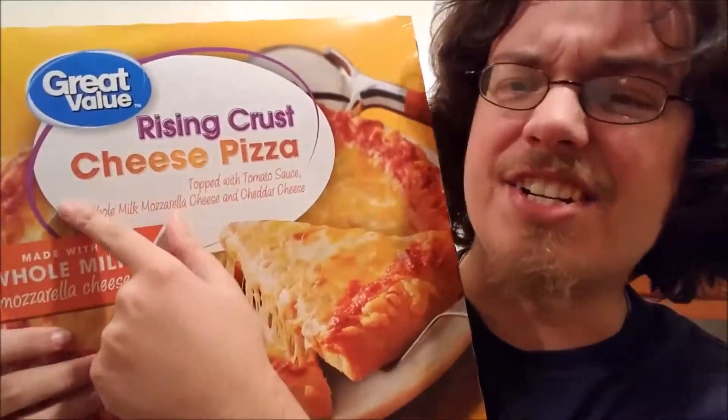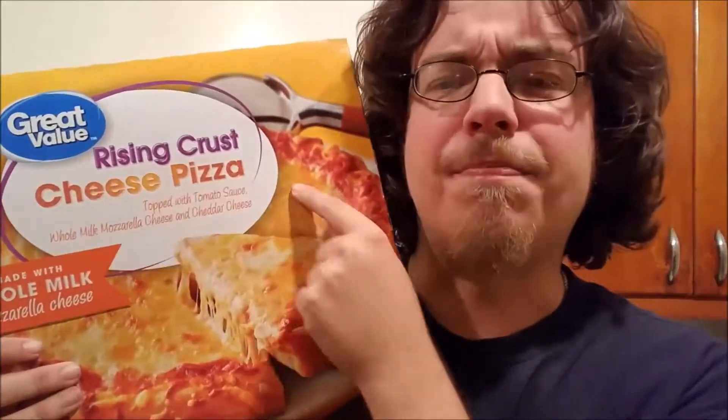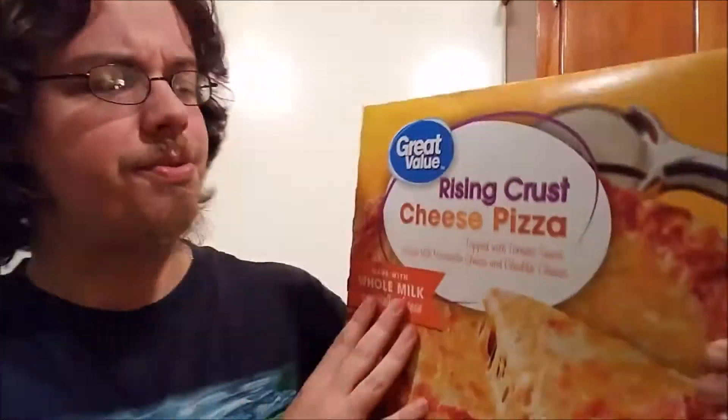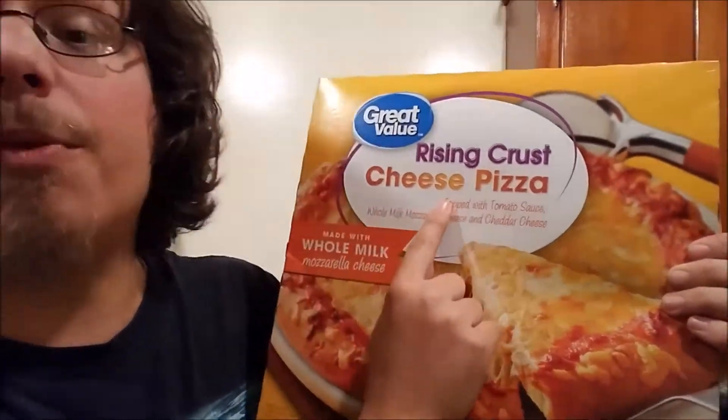Something interesting about this pizza in particular is it's just called a cheese pizza. It's got the rising crust on it but it's just cheese pizza. Lots of cheese pizzas will go on about how many cheeses they got — this one is topped with tomato sauce, not marinara or anything, just tomato sauce, and whole milk mozzarella cheese and cheddar cheese, because it's cheaper I guess.